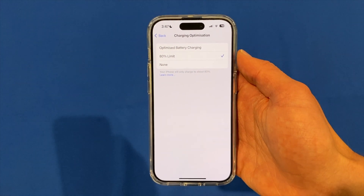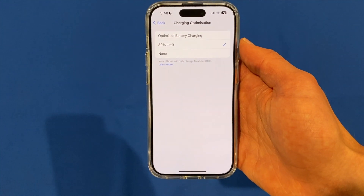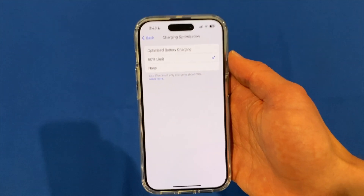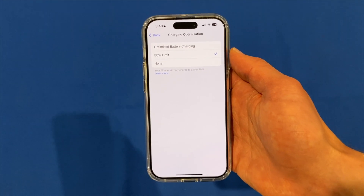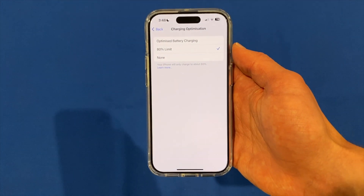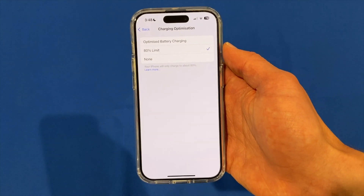That's a really good option if you don't use a whole lot of battery during the day and you've got plenty to spare and just want to preserve the battery over time. That might be something I turn on as well — I'll give it a few days to see how much battery I'm using on this new phone and then decide whether I'll be leaving it on.